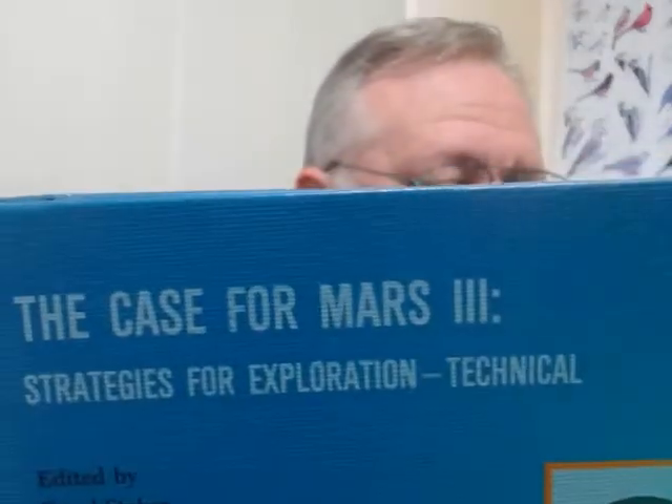Case for Mars 3: Strategies for Exploration, edited by Dr. Carol Stoker — a genius. This is Volume 75 of the AAS series, page 595.